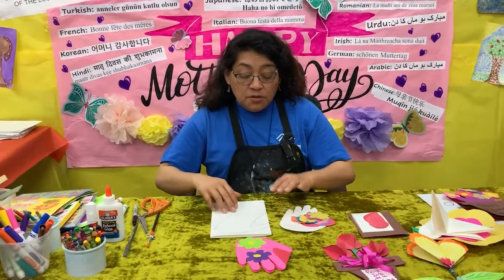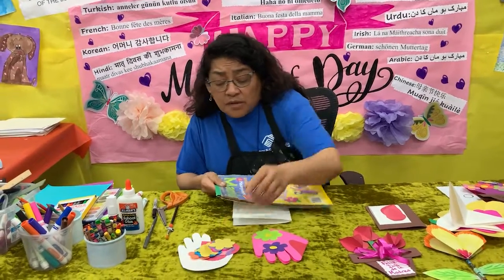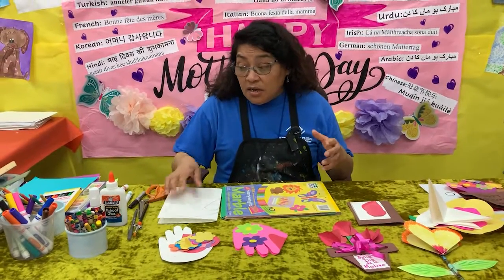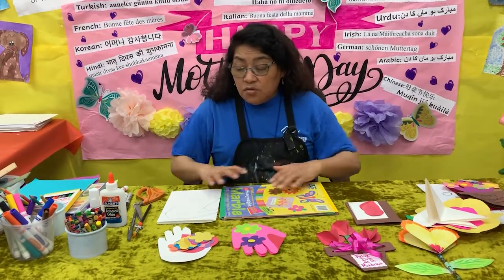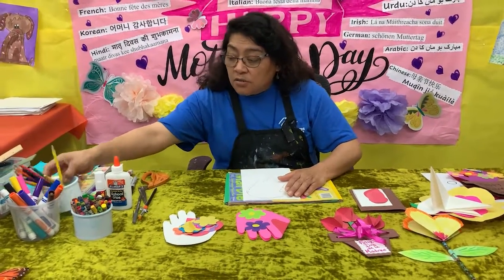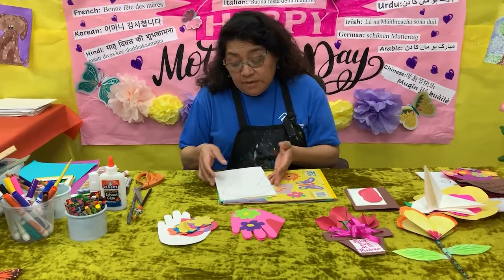What do you guys need? You need either a white paper or a colored paper. Remember, if you don't have colored paper, it doesn't mean that you cannot do your projects. Actually, it gives you the opportunity to be more creative. You can always color your hand with crayons, markers, colored pencils, and also watercolor. Or you can just leave it white — this is up to you.